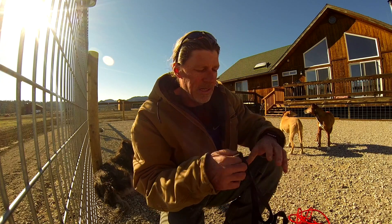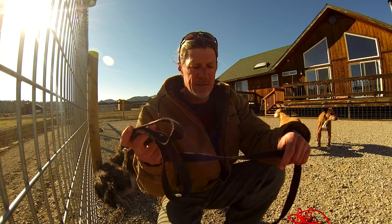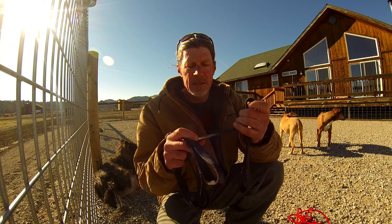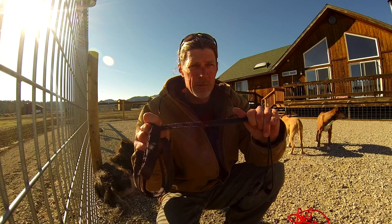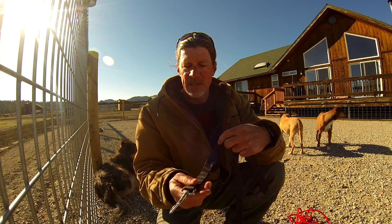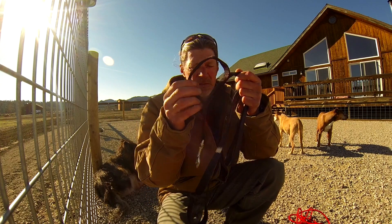Some of the leashes I see a lot of clients or people in general use are these — they're too wide, so they're too bulky. It's nylon, so if the dog bolts on you, it rips through your hand and it'll burn. It's got a huge clasp and it's also got what I call the 'oh Jesus' handle.